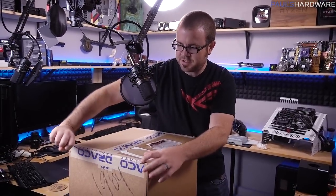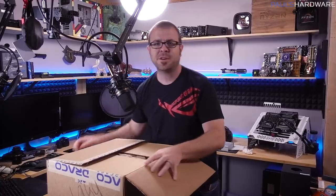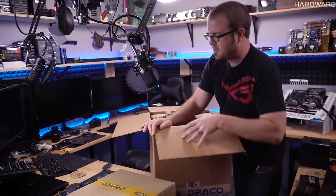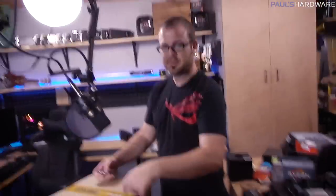Continuing my odyssey of unboxings and stuff of lighting equipment, I have two more LED lights here. These are Dracast LEDs, and we're going to get them out of the box and installed onto our C-stands.